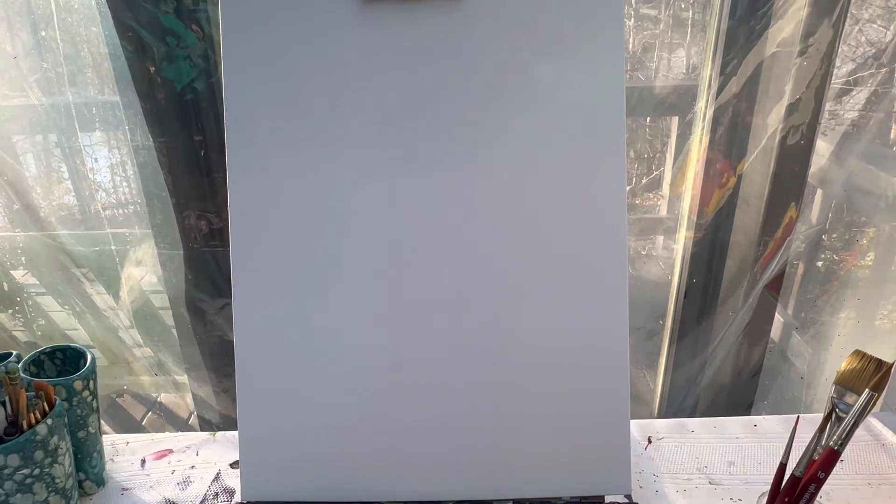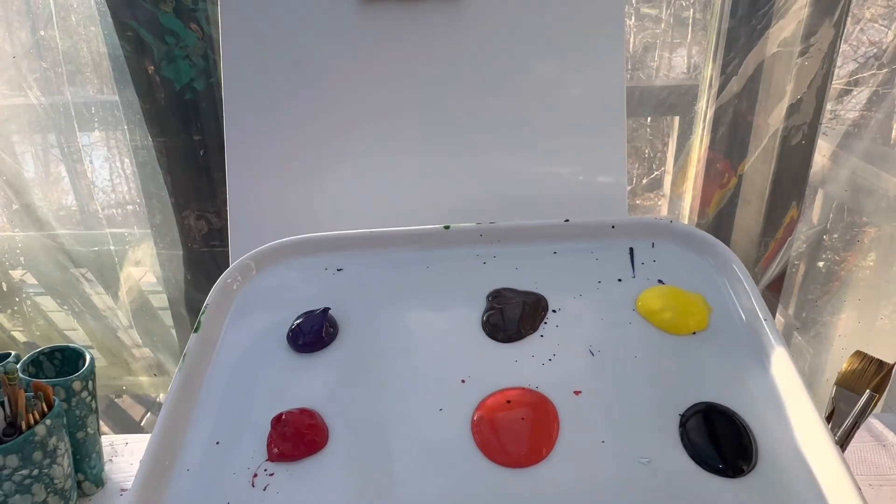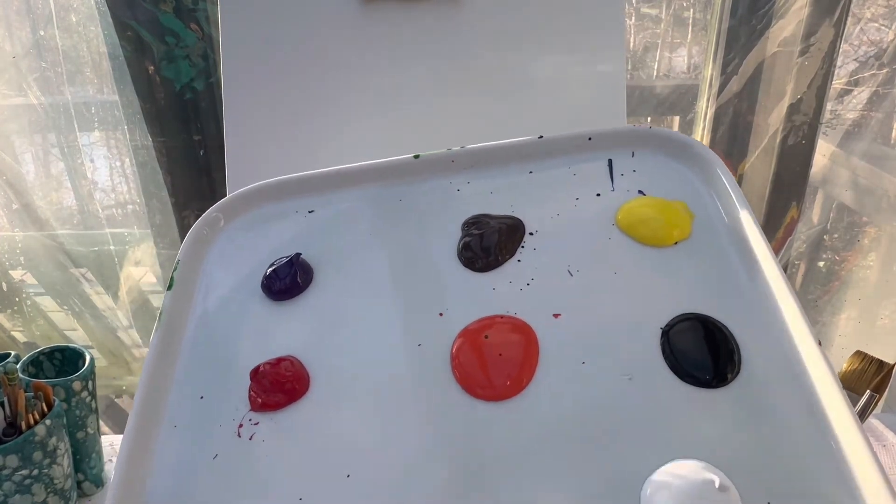Welcome back painting friends. Today we are going to paint a cute little turkey for kids. You're going to need — well, you can really choose what colors you want. These are the colors I'm going to use, but your turkey can be any color you want.